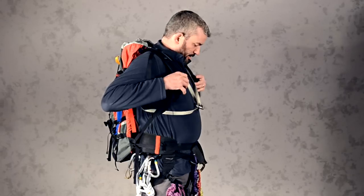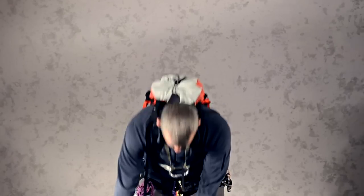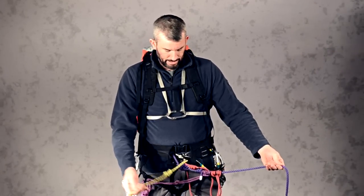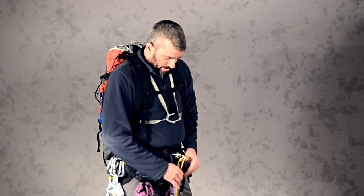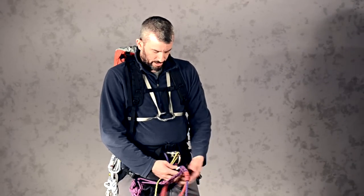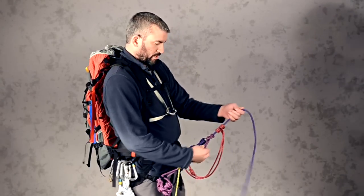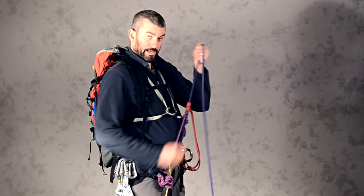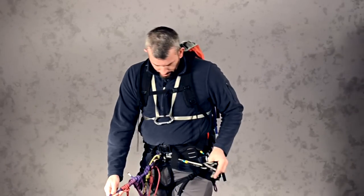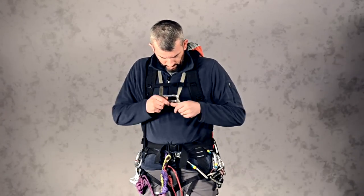My waist strap and sternum strap are on — let's do a quick check. My carabiner is fat end out, skinny end in, gate on top, locked, with my harness prusik inside it. My ice axe leash is in there. My foot prusiks are below my harness prusik — that's important because the harness prusik needs to be on top for proper operation. My personal anchor is in, all accessories are secure. Keep climbing mountains and don't slip.